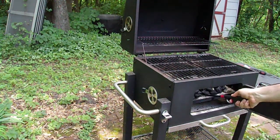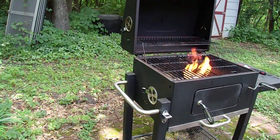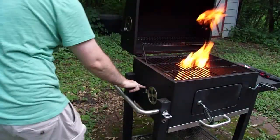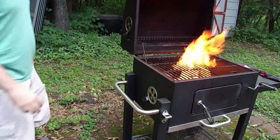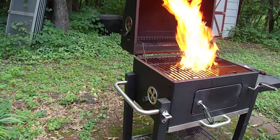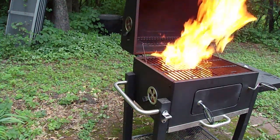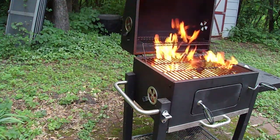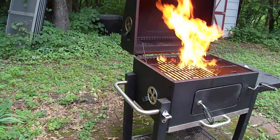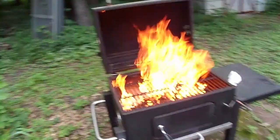I always start these things with all four vents open. I'm going to move everything a safe distance away. That's going to cook for a bit, getting all the charcoal on fire. And then once that fire dies down, we'll go ahead and close it, get the temperature up to about 300 degrees, and then go ahead and start our cooking.